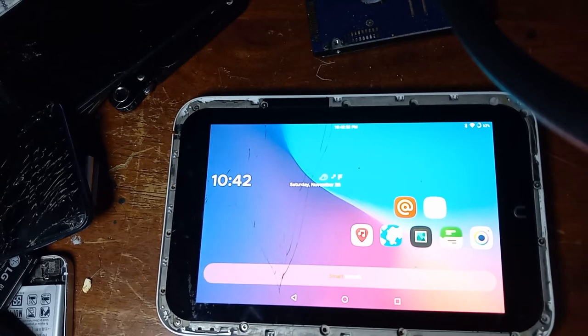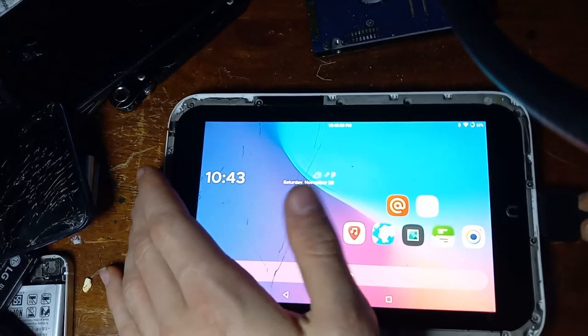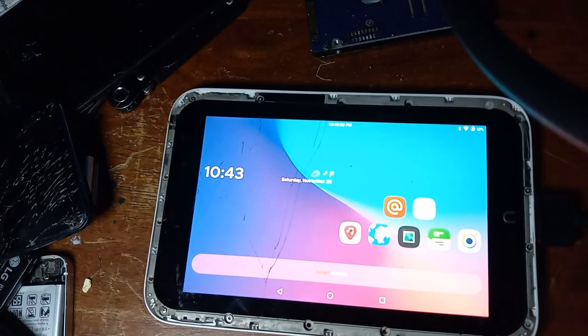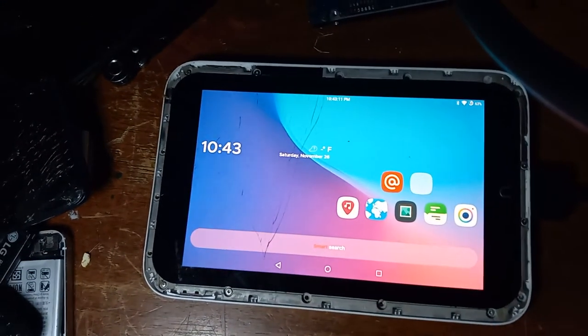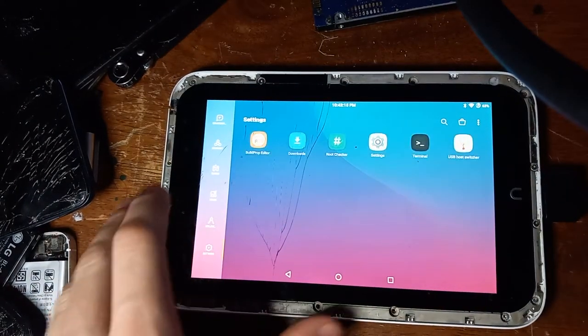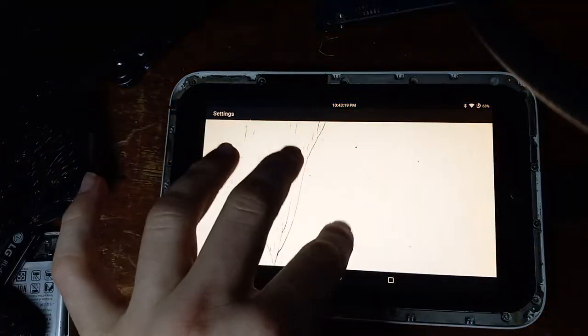This Nook has a dual-core 32-bit processor, although I think I managed to install 64-bit apps, which makes me think it might be 64-bit — I honestly am not sure and have to do more research on that. This Nook has a beautiful looking screen. One of the best screens I've ever seen on a tablet. For having less than a gigabyte of RAM and running Android 7, it runs it pretty well.